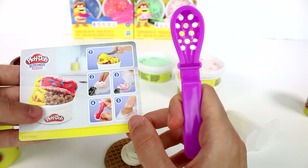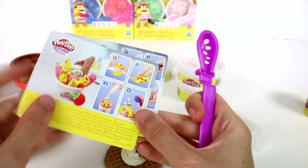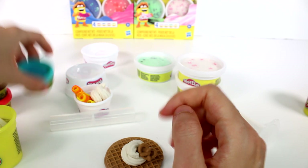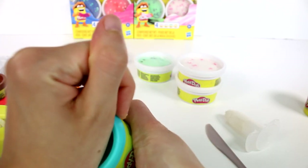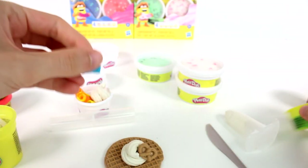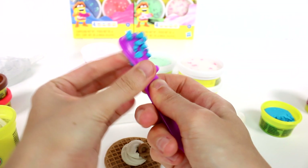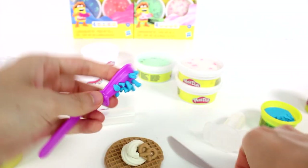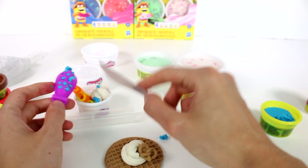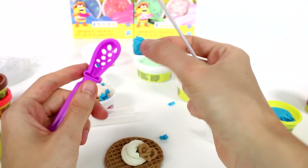What is this tool for? Let me use the recipe card to figure it out — oh, it's for sprinkles! That makes sense. Let's use blue for sprinkles, get this open, press it through like that, and then use the knife to cut it. We have sprinkles! I'll put them on this one over here since they didn't go on the waffle. It's so awesome!